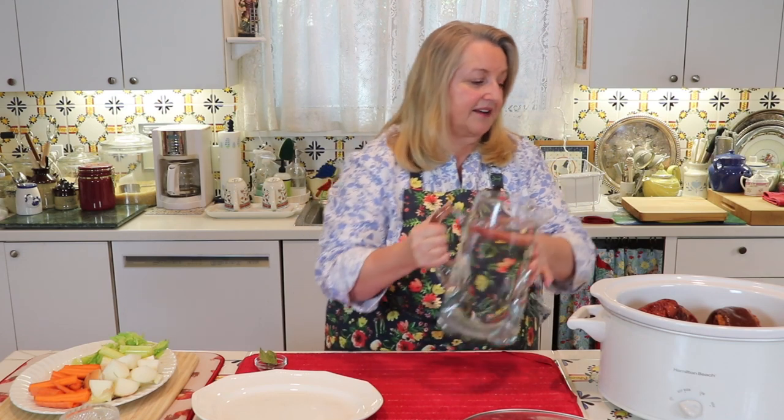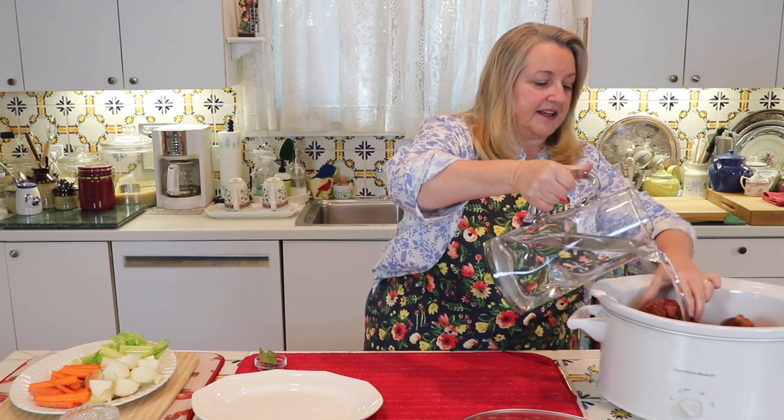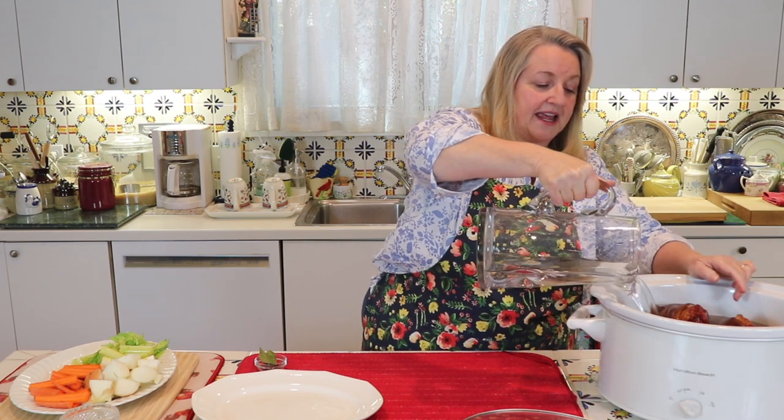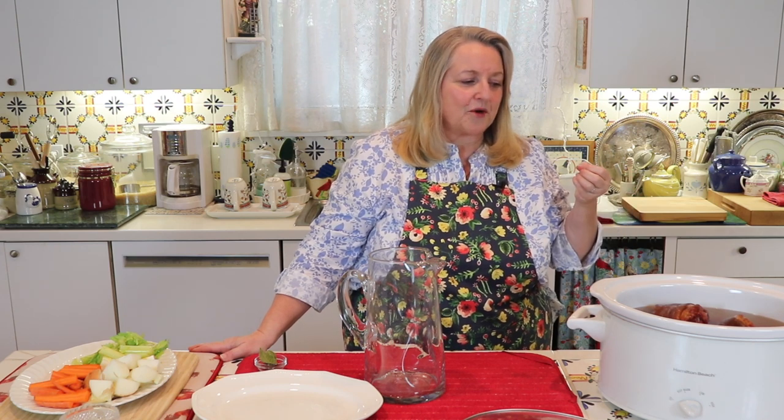I'm going to add in this fortified Marsala wine and then cover everything with water — just enough to submerge the hocks. I'm going to let these soak for about an hour. I like to let them soak in acidulated water before I turn the heat on, because I feel this gives them a little jumpstart as the acidulated water starts to leach out the collagen before we apply heat.